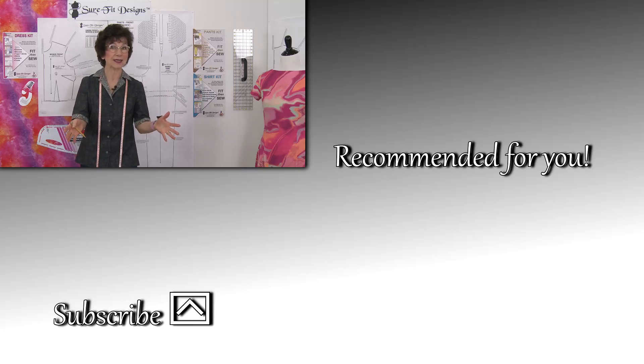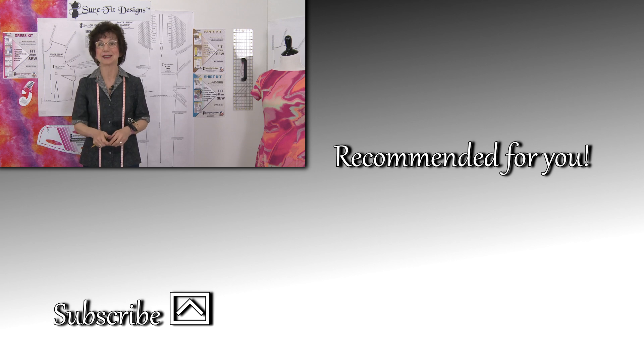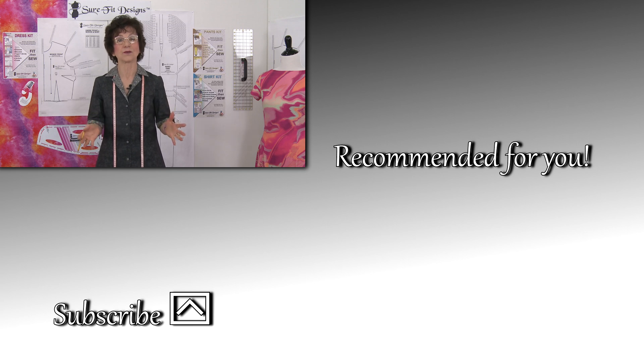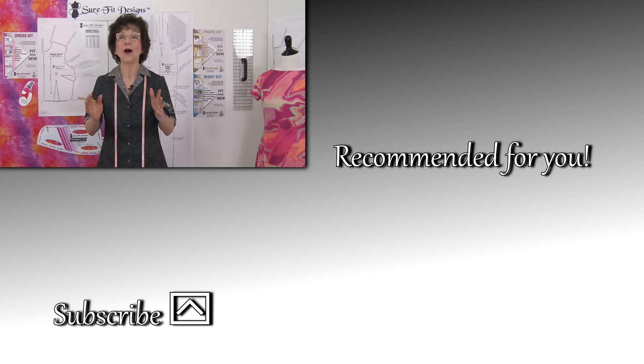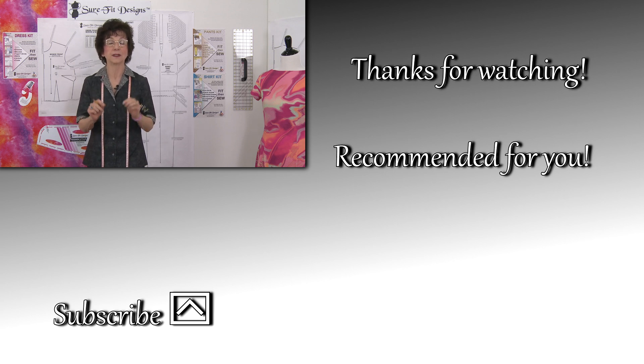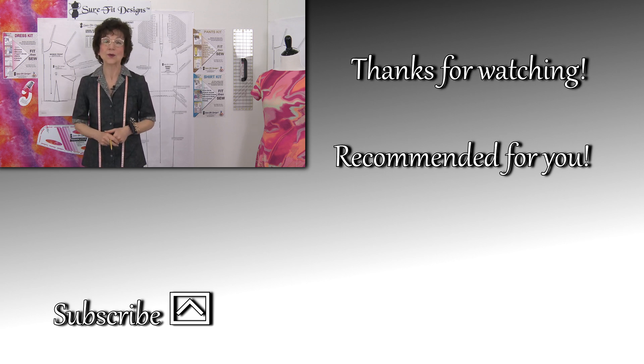If you're on YouTube watching this, please make sure to like and subscribe to the channel, because we have all kinds of videos coming out for your learning benefit — all to make you so successful in getting your garments to fit you. Thank you so much for watching.